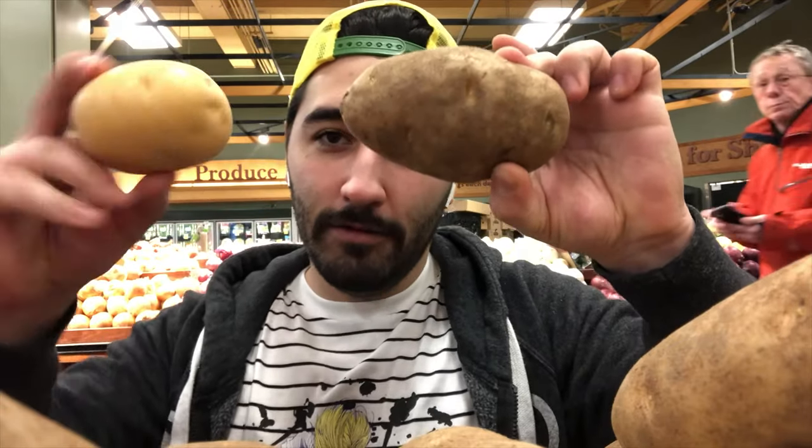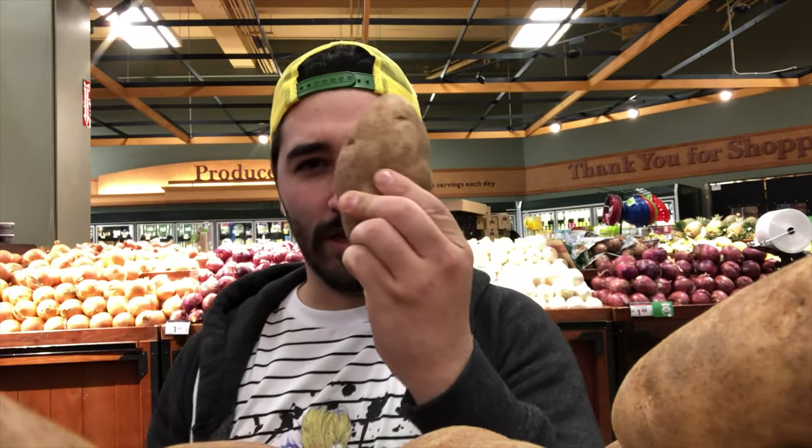In this video I'm going to be making tater tots. All you need is Idaho or Yukon Gold potatoes — I'm going to go with these. My tool of choice is a mandolin, and I'm also going to use this attachment for it. You don't need it, but it makes life easier. If not, you could chop them up really small in a food processor or with a knife.